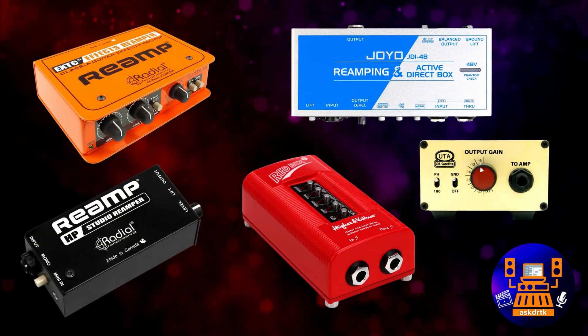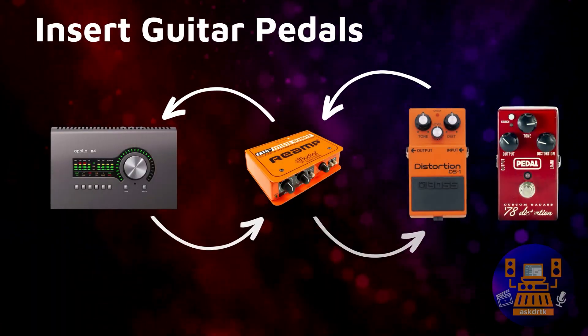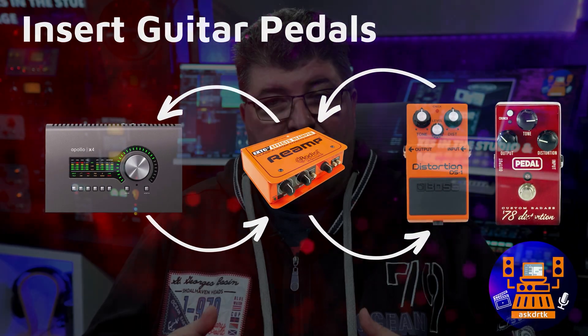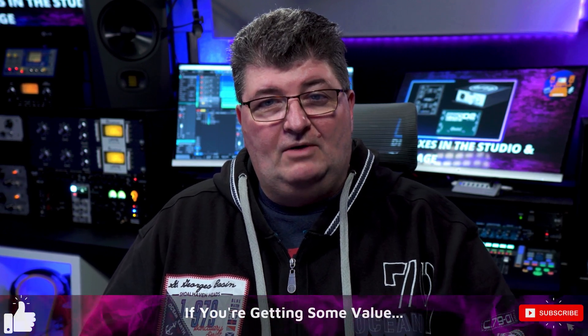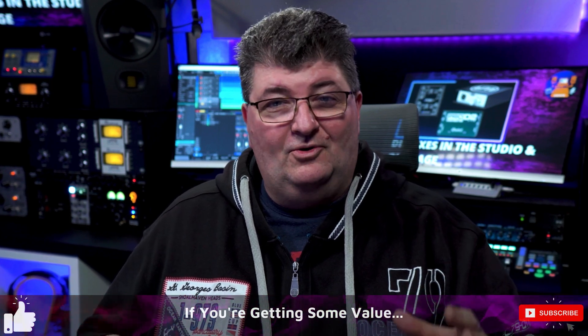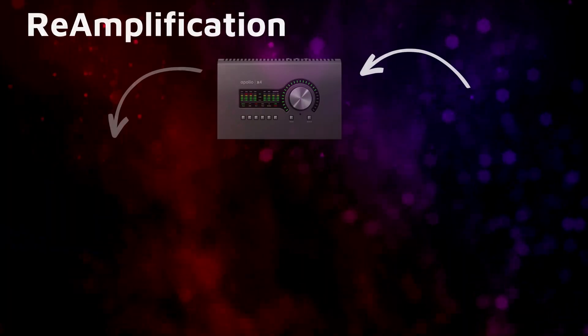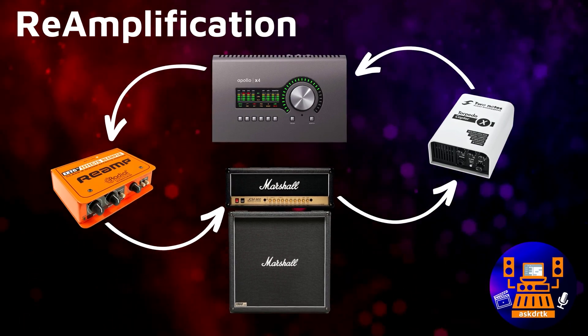Another application for specialized DI boxes is reamp or reamplification, which allows us to work with recordings that have already been made. We can run a line level signal out of our audio interface into a reamp box that will then allow us to connect to a series of guitar pedals that can come back through the reamp box into the audio interface — using instrument level unbalanced effects on balanced recordings already there. Another approach is to connect into a guitar amplifier and then from that amplifier back through a load box into the audio interface, applying hardware guitar amps to recordings that have already been made.